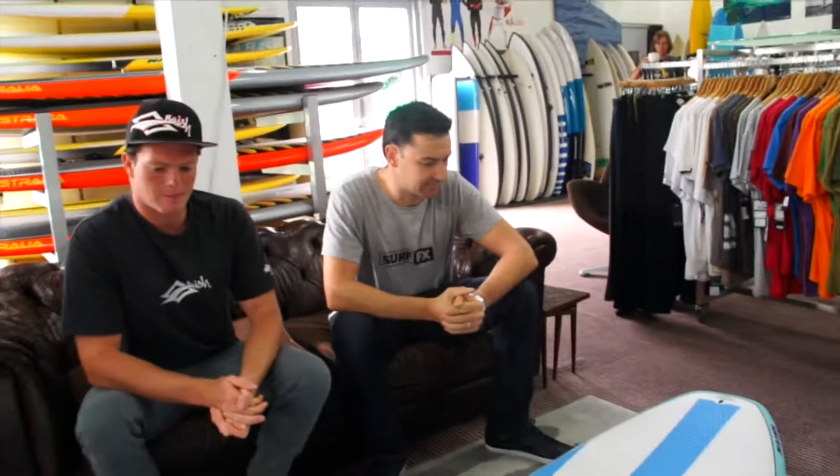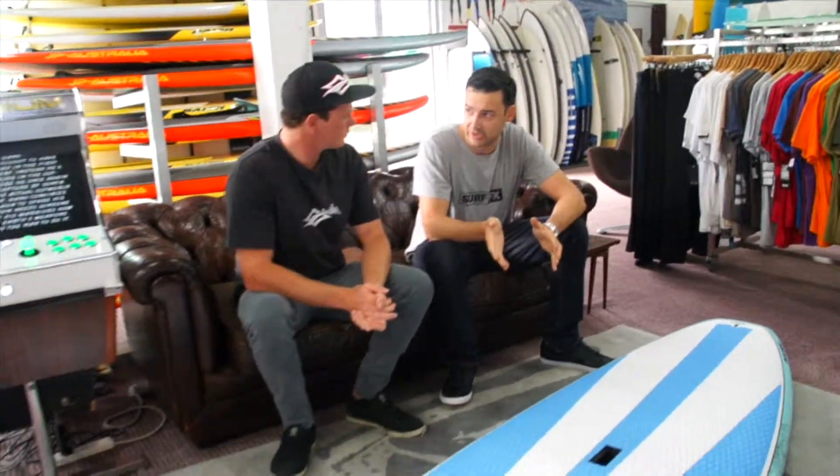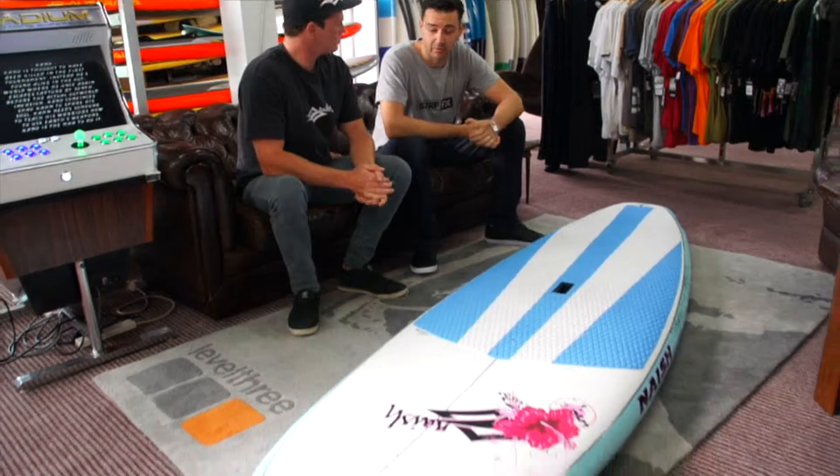We always do a lot of Alanas for the ladies, and this board we're going to do a lot again. It's really come along. This is the new shape for the 9.5 Alana.